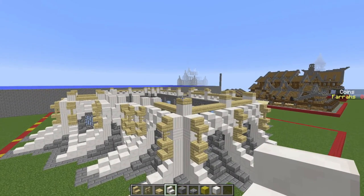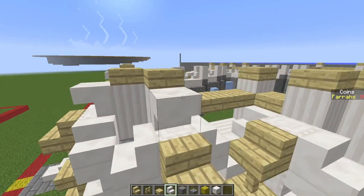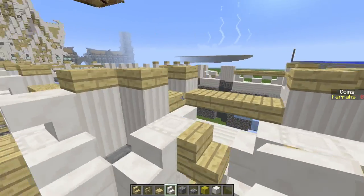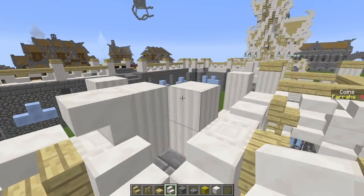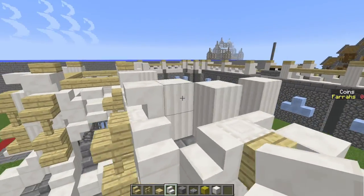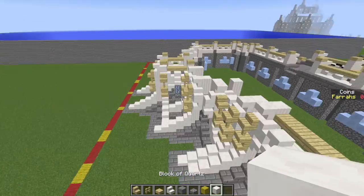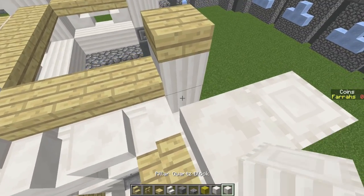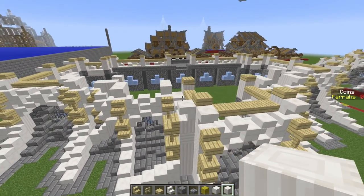Once all those bits of detail are in, take our quartz stairs and place upside-down stairs above each of these little bits of detail going all the way around on both sides. These are the little bits we deliberately skipped before just to make construction easier. Adding them in around the back and along the back — and all the stairs are in. Now take a block of quartz and also a quartz pillar, and in these little corners place a block of quartz and a sideways quartz pillar to fill up that gap.